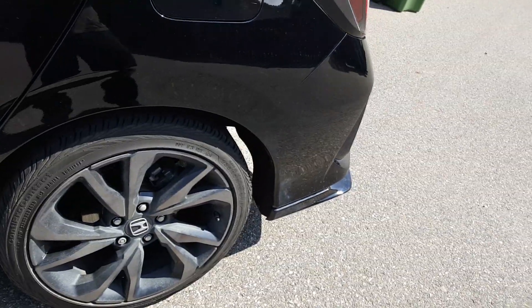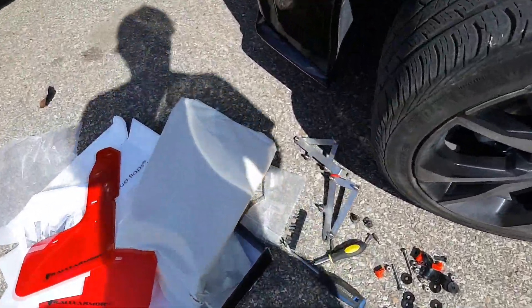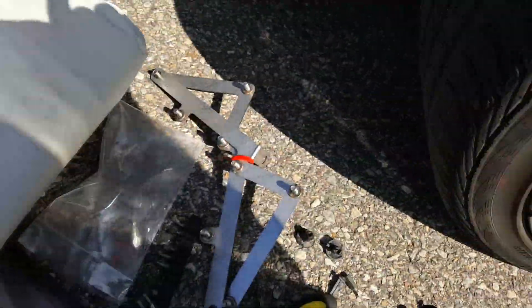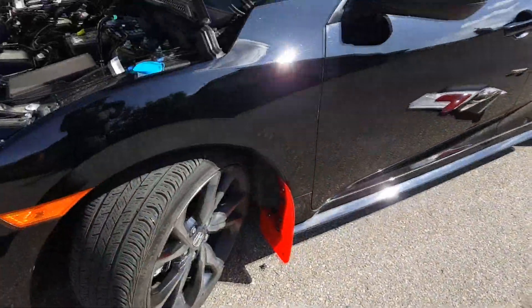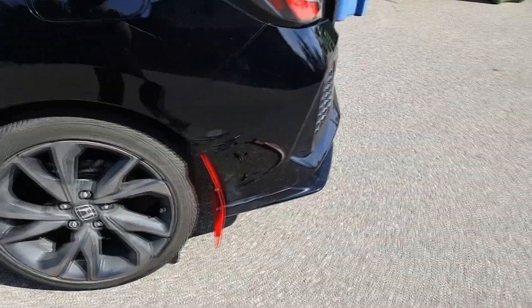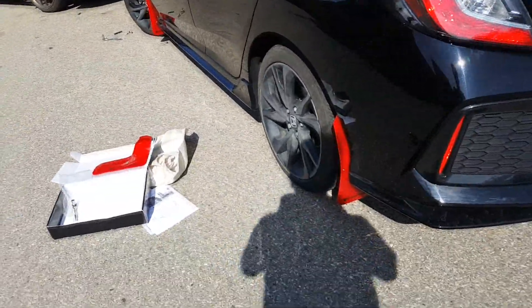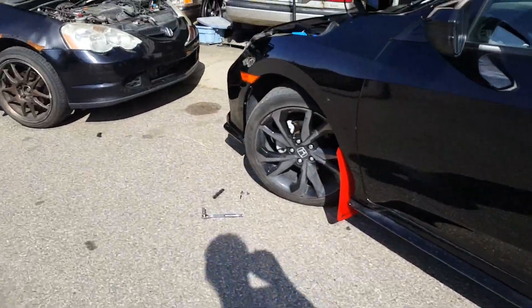Now I'm going to start working on the rear ones. They have a whole bracket — there are two brackets right here as you can see, and those brackets are for the rear mud flaps. I just got this back one installed as you can see there. Got one more to do on the other side.